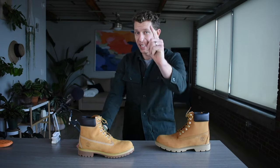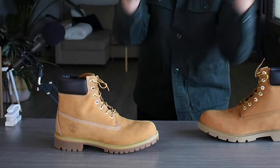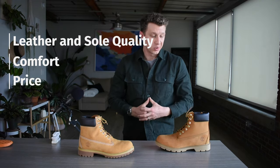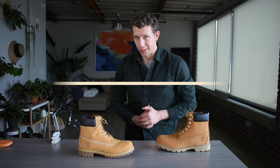Welcome to Boots 5. My name's William, and today we got ourselves a boot battle. In this corner, we got the Timberland Basic, and in this corner, the Timberland Premium. I'm gonna compare the leather quality, sole quality, comfort, durability, price, and ultimately which of these two boots you should get. Let's get into it.